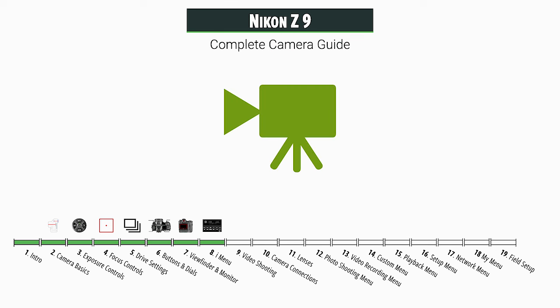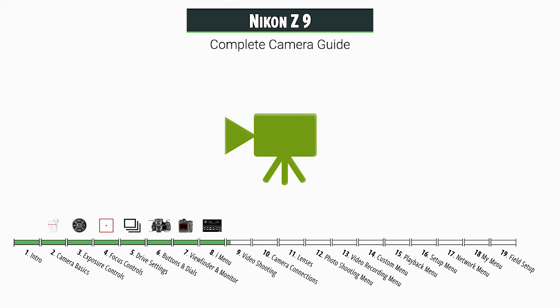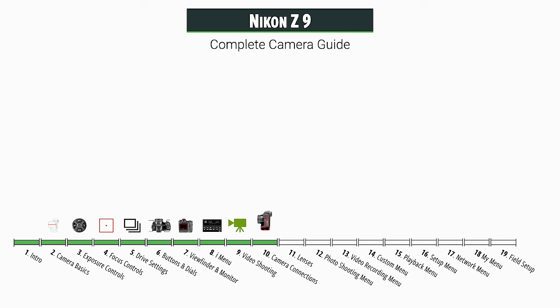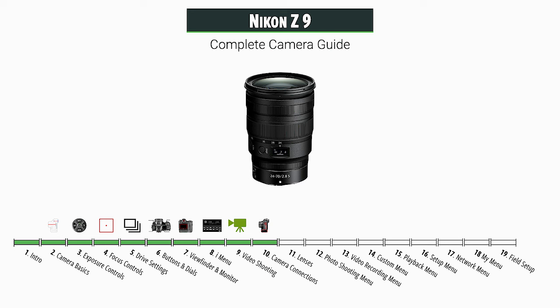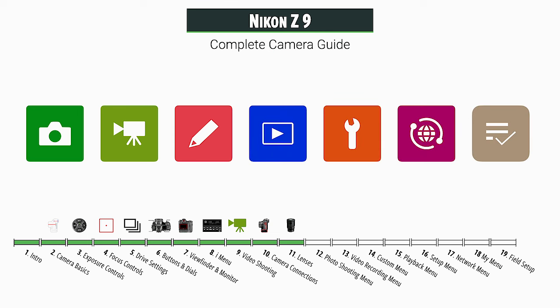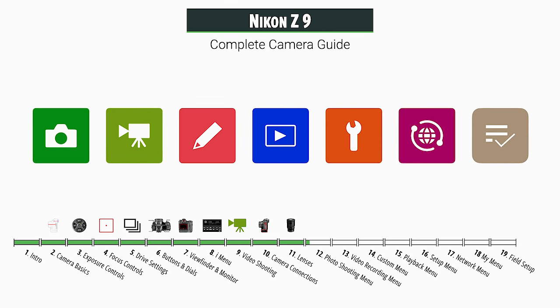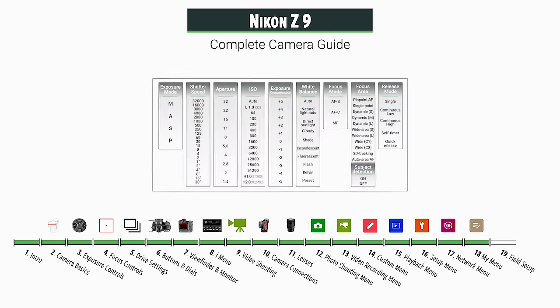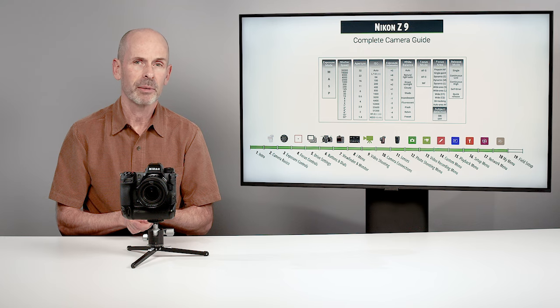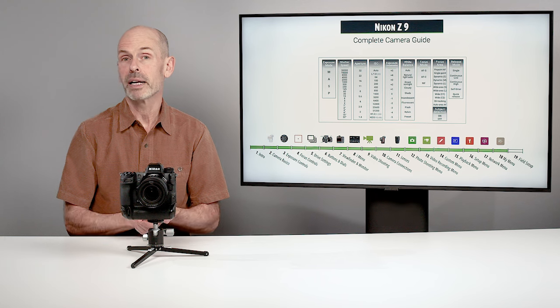There's a special section on video shooting, where we go through a lot of the different codecs and ways of shooting. We'll go through the camera connections, all the batteries and things you hook up to the camera. We'll take a quick look at the available lenses and some recommendations. And then the big final last half of the class is we go through the menu system, each of the different tabs, each of the different items. Finally, I come to the field setup section where I give you some tips on how I would set this camera up in the field for a variety of purposes.